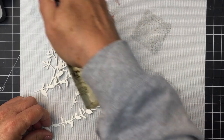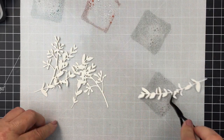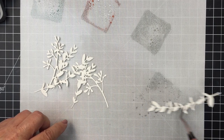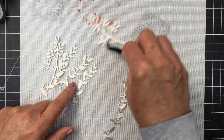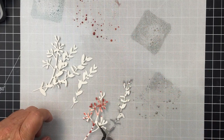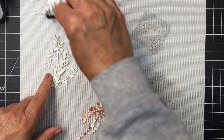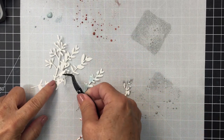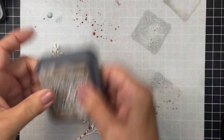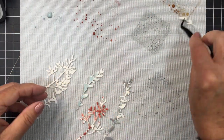Each one of these die cut pieces is cut from watercolor paper because I knew I'd be adding quite a bit of water and wanted a paper that would handle that. I'm taking the pieces with my tweezers and dipping them into the pigment. The colors I used are speckled egg, aged mahogany, iced spruce, vintage photo, weathered wood, and uncharted mariner — I'll link up to those below.